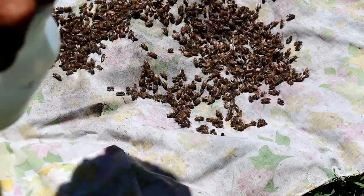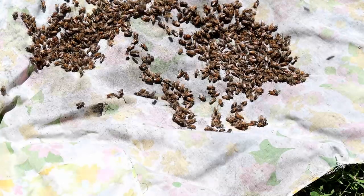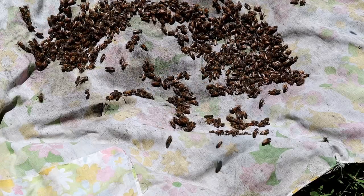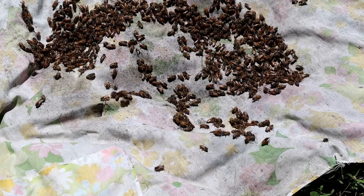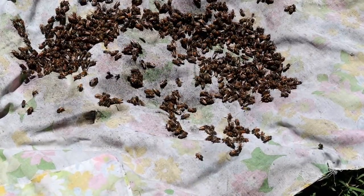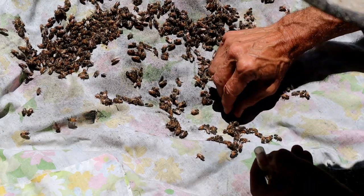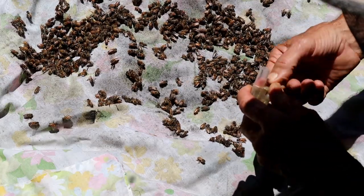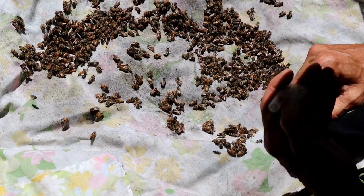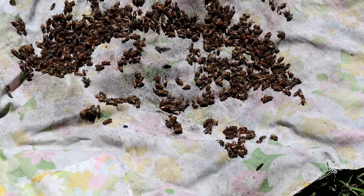Now we've got a queenless hive. I want to spray these down a little bit so they don't fly off. I'm not going to put this queen in there right now — actually, these are her bees so I can put some workers in here. I'm going to catch a few workers to take care of her. Actually, I think I'll just put her in there caged. That'll be all right. We'll go down here to our queenless hive now.